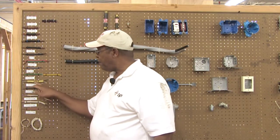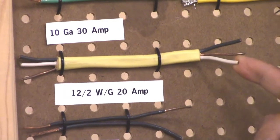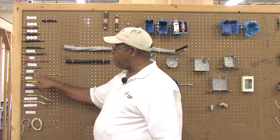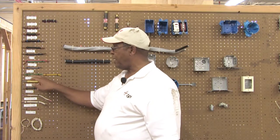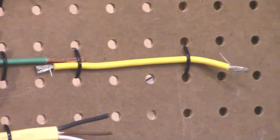Seldom will you find the 12-3, because most people will use the 14-3. But the 12-2 with the ground will have a black wire for your hot, a white wire for your neutral or common, and a bare wire for your ground. Then we go from number 12 up to number 10 conductor. Number 10 is a single strand and is good to carry 30 amps in your home. The 30 amps would be for your electric dryer, your air conditioning system, and any other appliances going to pull over 24 amps — you'll use number 10, but not more than 30 amps.